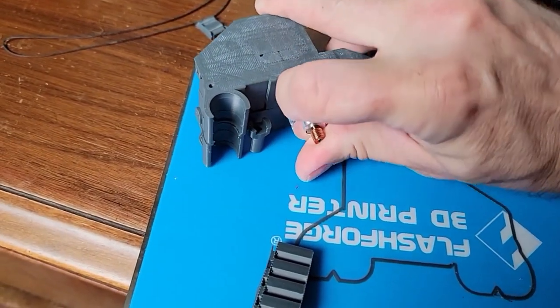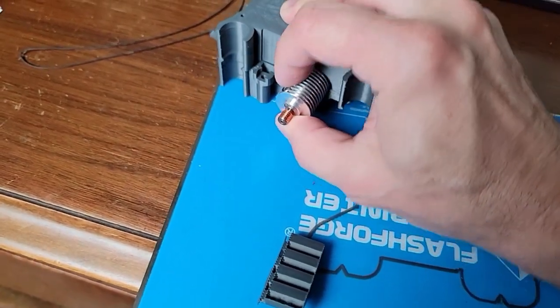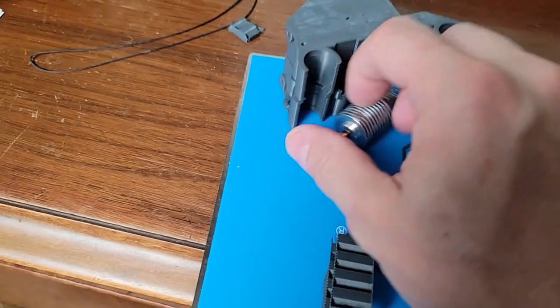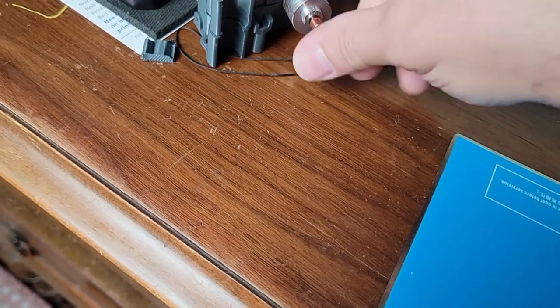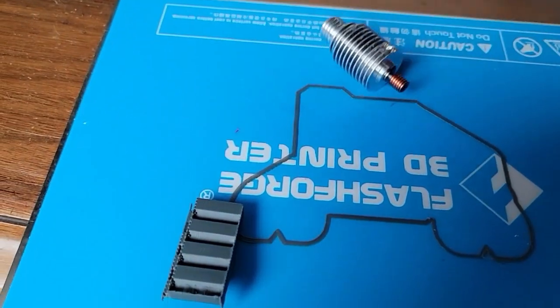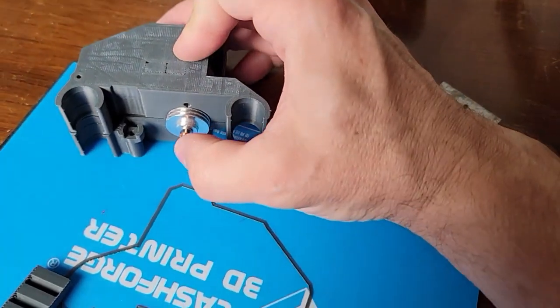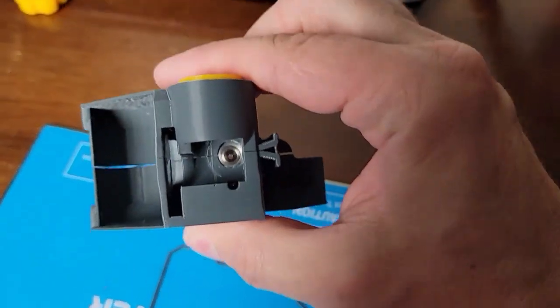Let's see if I can load the hotend with one hand — a little tricky. Okay, I can't do that. Second hand to the rescue. And that's our hotend.